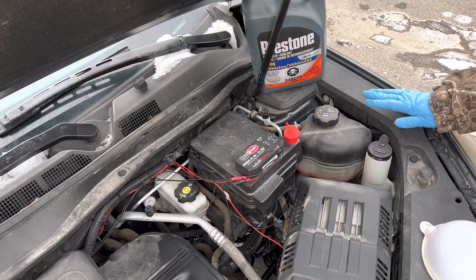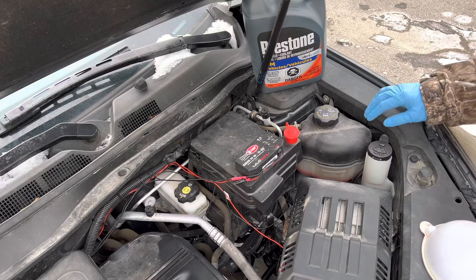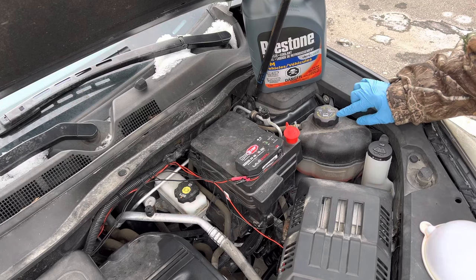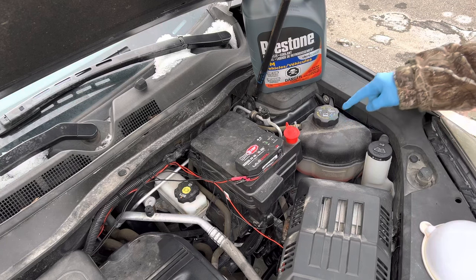This has been sitting overnight so we're good to go. Locate your reservoir, which is on the driver side of the engine bay — it'll be labeled on the cap as Dex-Cool.